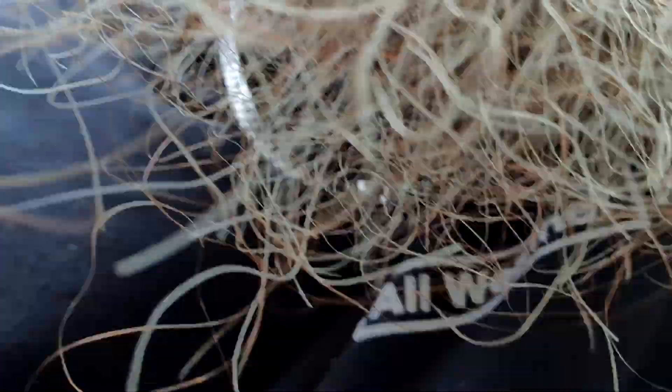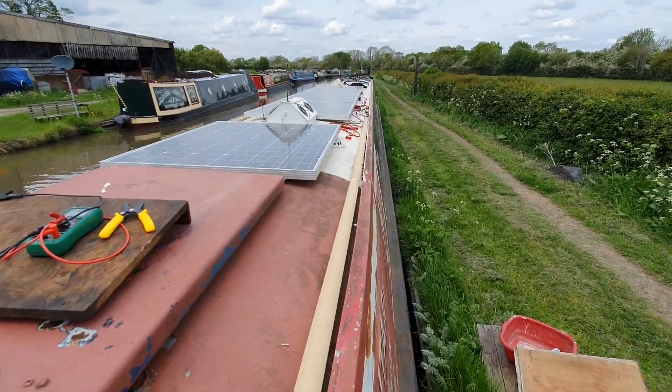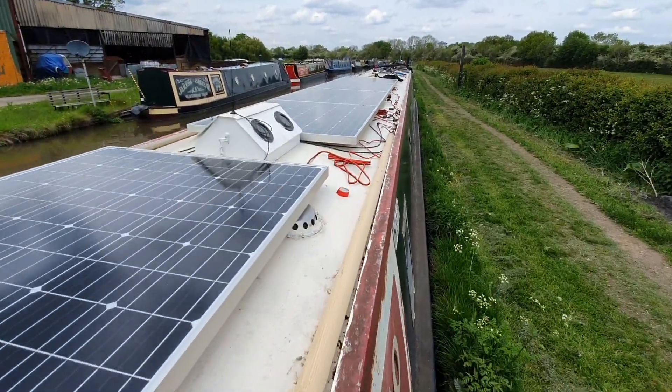I'm well thrilled with that. I've also put in an isolation switch so I can isolate the solar controller, and I'm going to put in another one so I can isolate the PV as well, in case I need to do any work. It's a bit of a spaghetti of wires at the moment.